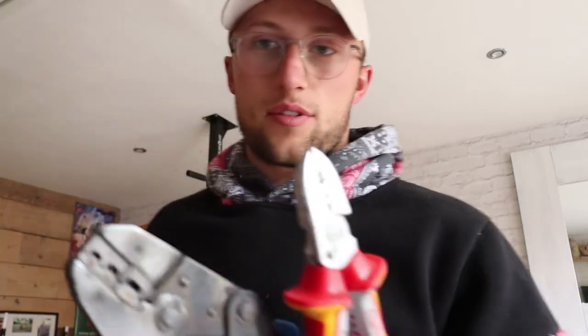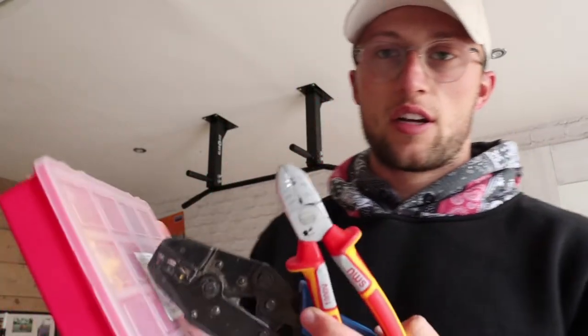I'll do a quick time-lapse of me connecting up all the wires. All you'll need is wire strippers, a crimp tool, and crimp connectors. For this size wire I'm pretty sure it's going to be the red crimp connectors — if not it'll be the blue, but pretty sure it's the red. You'll see in the video.